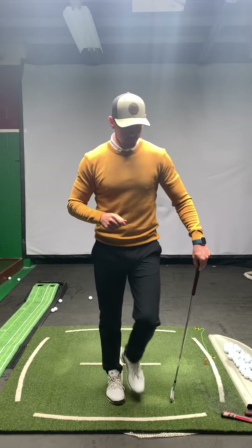Now chipping — same thing. Get into our chip shot, into our setup position. Remember, we're going to tilt left so we hit it on the way down. And so when I swing down, I'm trying to feel like the back of my forearm lines up with the shaft.